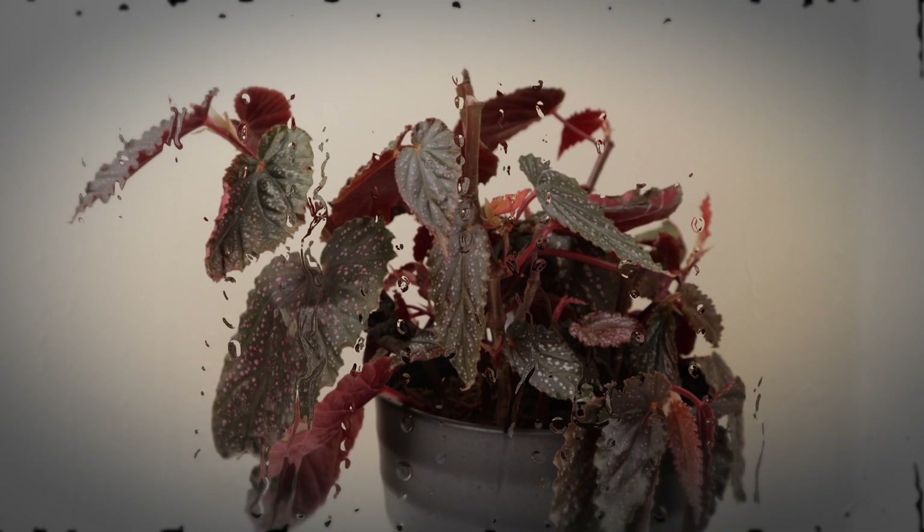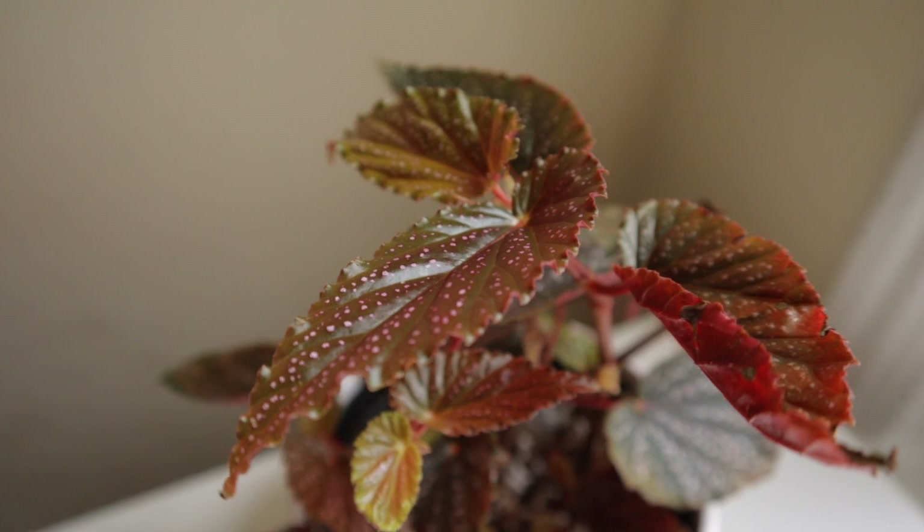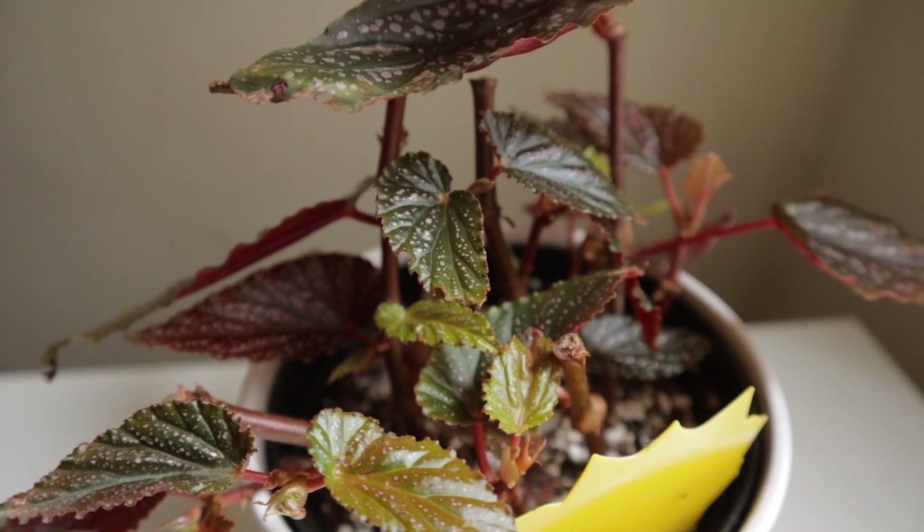Today we're going to be talking about what to do if you either bring home a plant or neglect a plant and then you realize it looks really rough — and how you can bring it back to being a very healthy, luscious, beautiful plant.